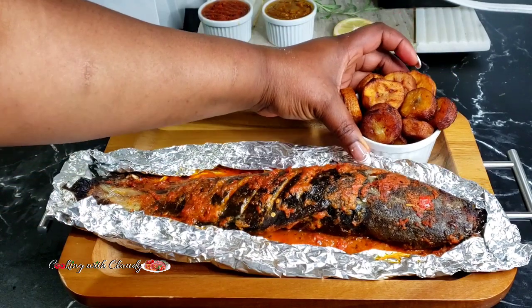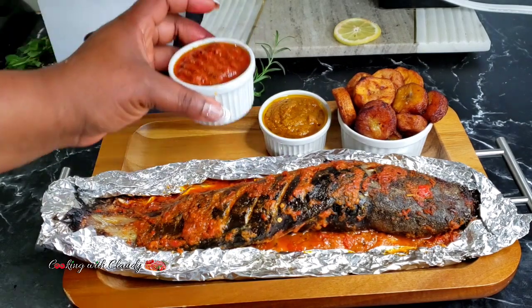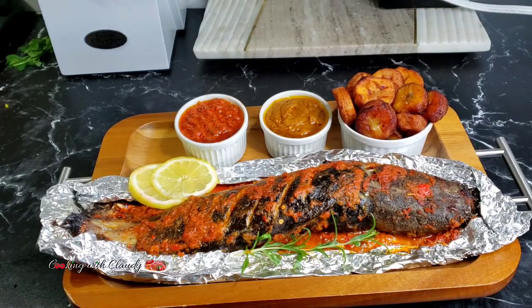If you are a catfish lover, or if you have never tried catfish, trust me you are gonna love this. It is amazing, juicy, super flavorful — you name it, super tasty too. Keep watching.